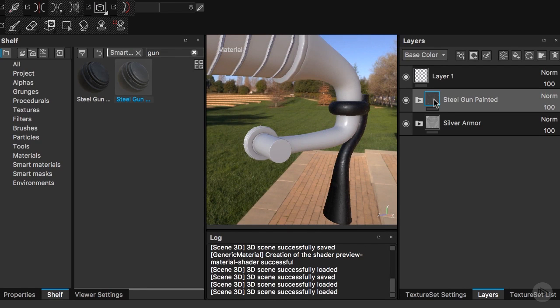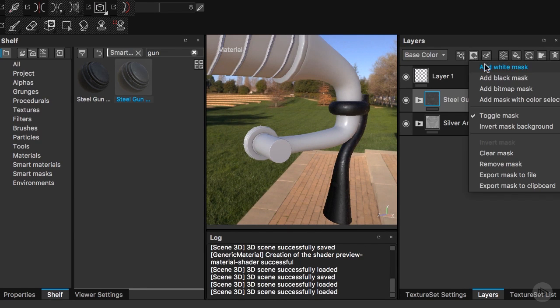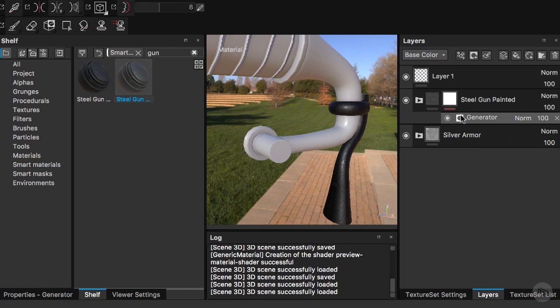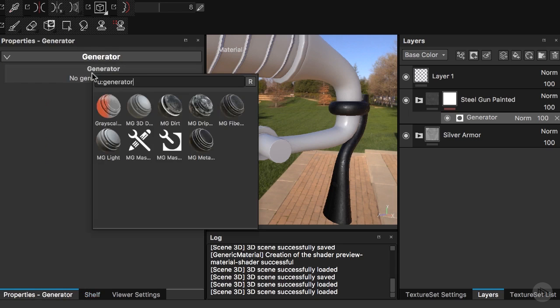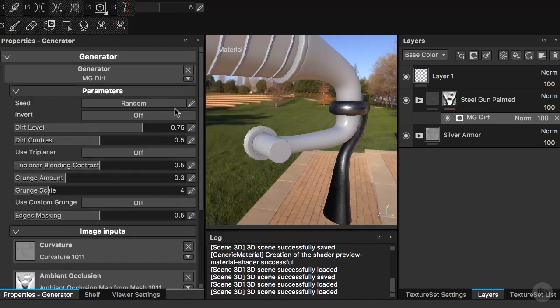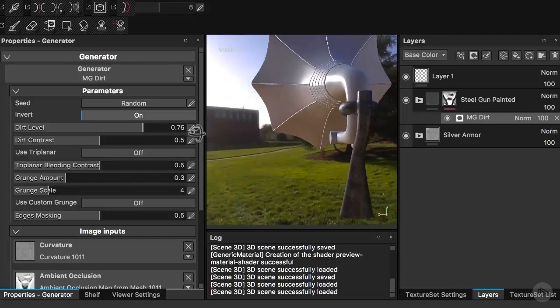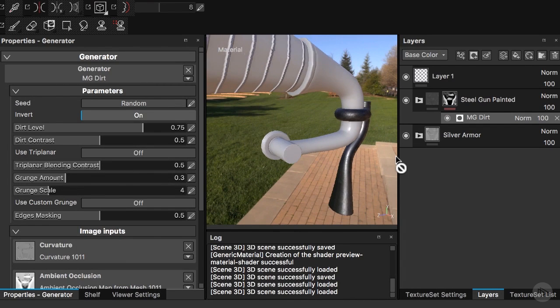I'll drag that one there. As you can tell, this is creating a painted metal black part, and I want to mask this to add a little bit of story. I'll create a mask and add a generator. In the properties tab I'll pick the dirt generator. It's fairly working, however I want to invert it so we keep most of the painted area revealed instead of the silver.